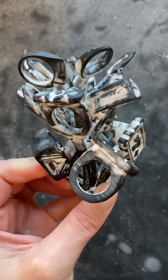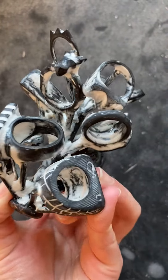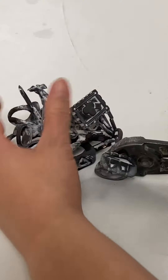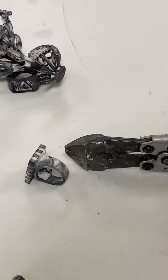This batch of rings was cast in bronze. There's a lot of investment to clean off of them, and I'll be cutting off as much as I can for the students so they can clean them up later. Check out my other videos for more of the process.